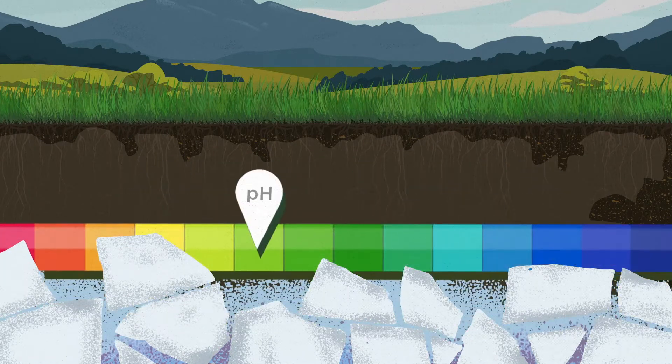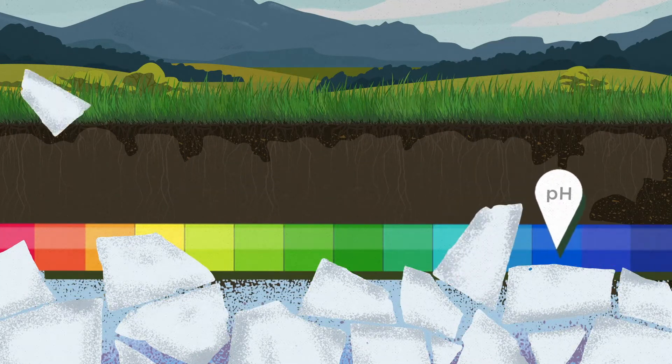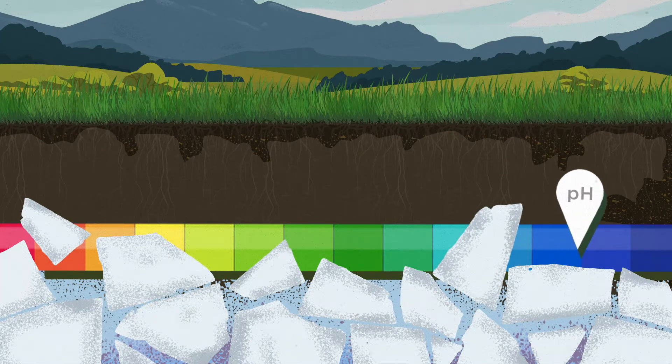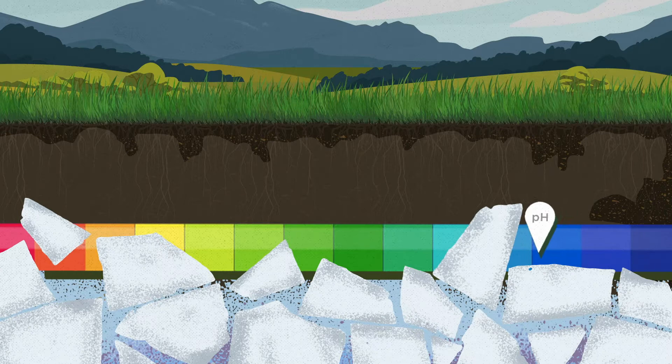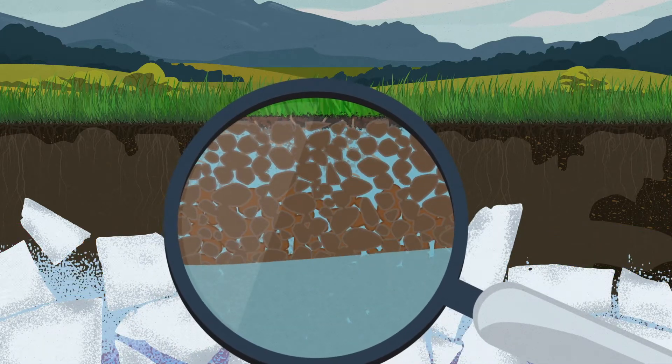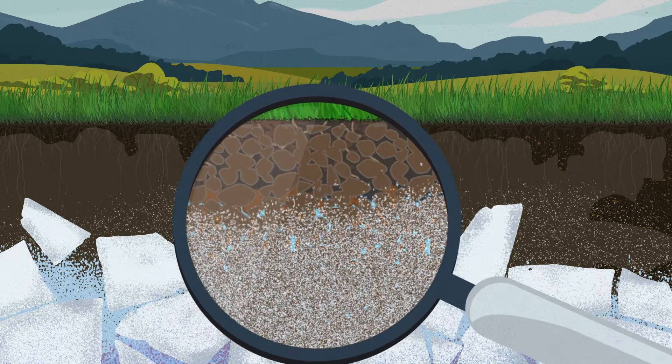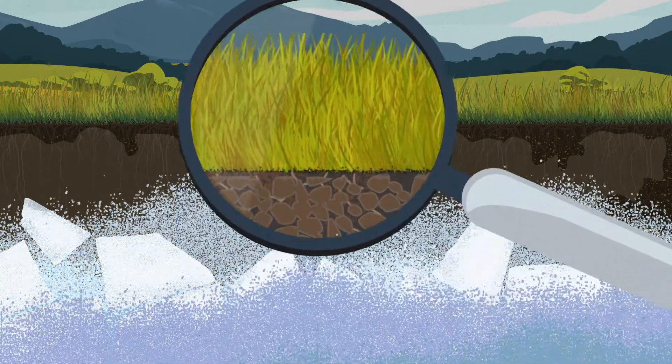Free lime not only raises soil pH, but blocks attempts to lower it, because lime naturally neutralizes acidic soil. To make matters worse, hard clay-like soils and less rainfall allow lime and other salts to build up, and your lawn to give up.